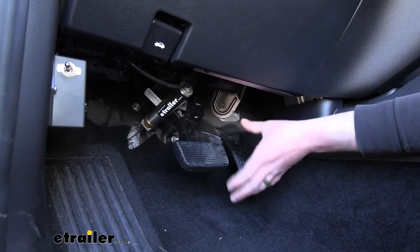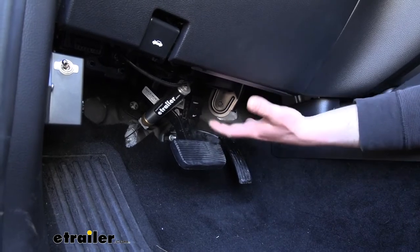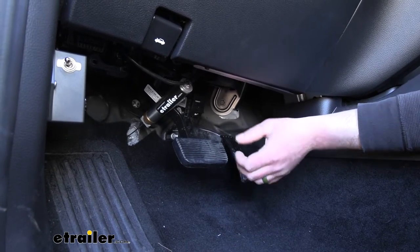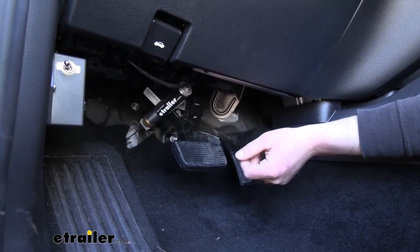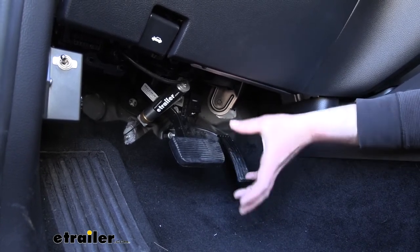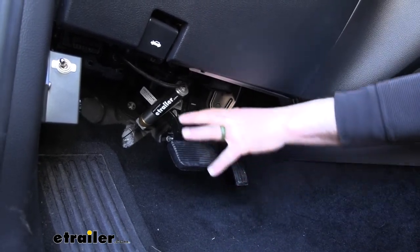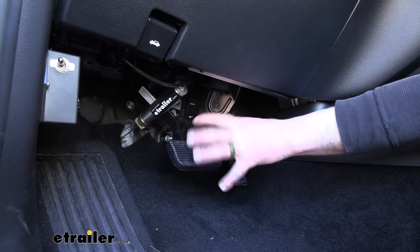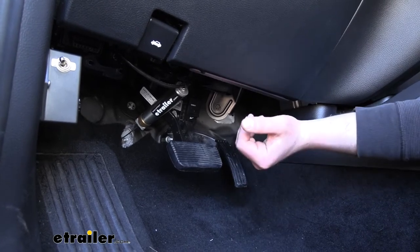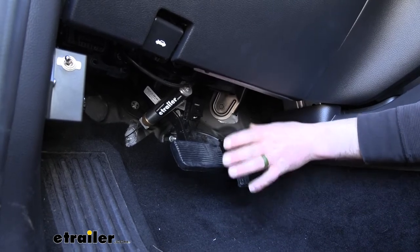Since this is a permanent system, everything is already in place — very convenient. Comparing it to a portable type braking system: those work great and have a time and place, but the downside is you have to set it up every single time, clamping a big unit around the brake pedal arm and removing it when done. The permanent system definitely has an advantage when it comes to ease of use.